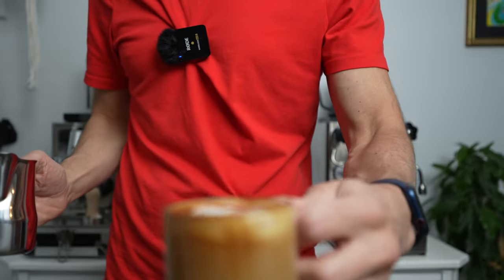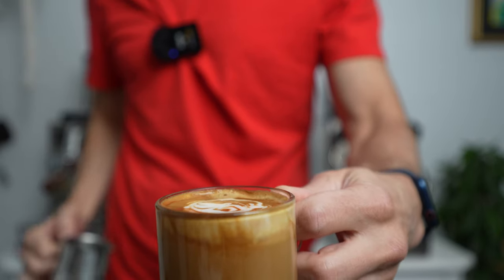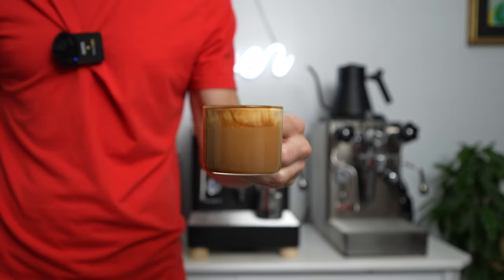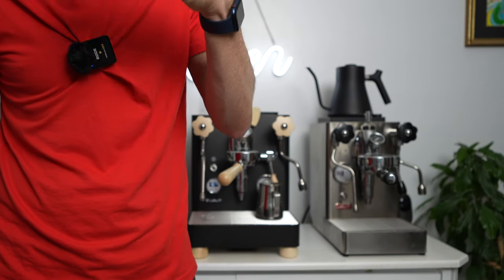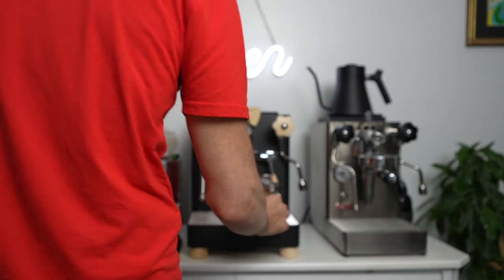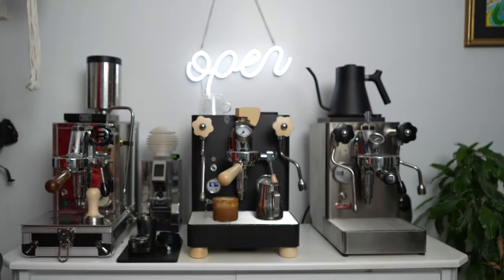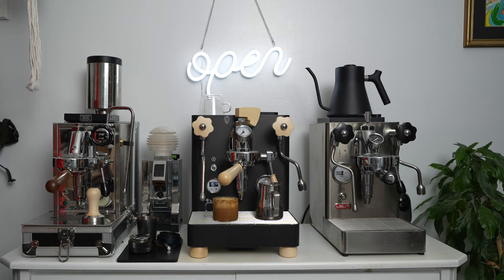It's beautiful. My first coffee with the Lelit Bianca V3 black. This is not my machine — this is for my brother, but he's letting me use it, and that is incredibly nice. So thank you, brother. Thank you, Marie.